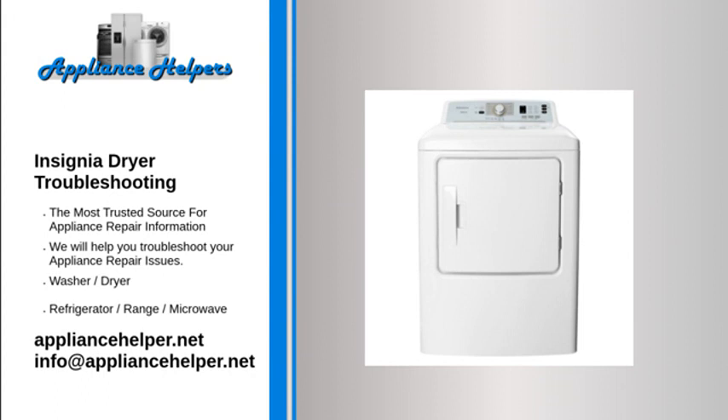Clothing is still wrinkled after using the wrinkle prevent setting. Small loads of one to four items work best. If the dryer load is too large, items cannot tumble freely — try loading fewer items. Make sure that the items in the dryer load are similar, as the wrinkle prevent setting works best when items are of a similar type.